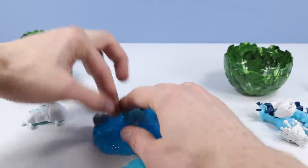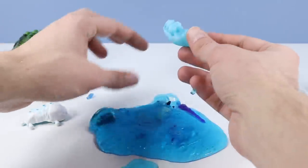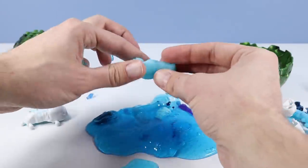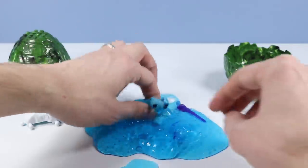One of these years, they need to do this in Jell-O so we could just eat it. But why do I always talk about eating this stuff? That's so wrong. Never, ever put this stuff in your mouth. Ever.